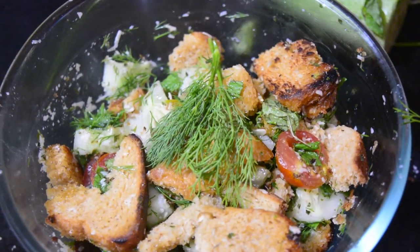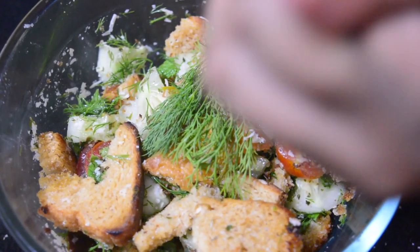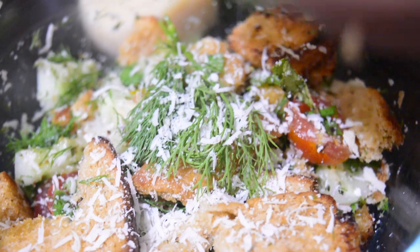And yes we are ready to go. If you would like, you can definitely add some more cheese on top of it to make it look more appealing.